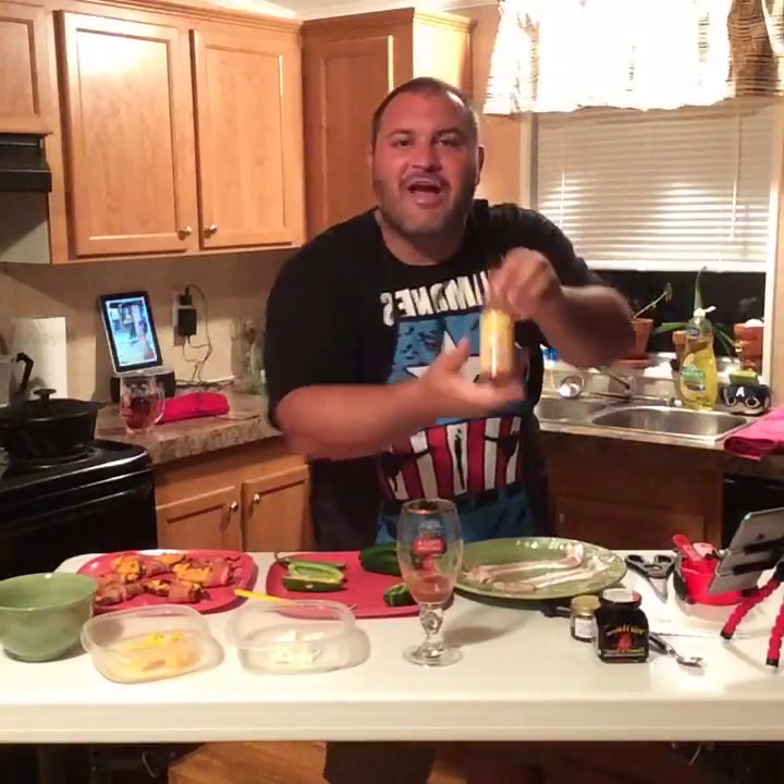I've got the oven already preheated to 400 degrees. I've got some Sriracha, some Garlic Goodness that you guys can purchase at intensityacademy.com, and I've got some hibiscus flowers in syrup that you can purchase from honeyridgefarms.com. I want that little sweetness on the back end of the hot and spiciness of the Sriracha and jalapeño peppers.